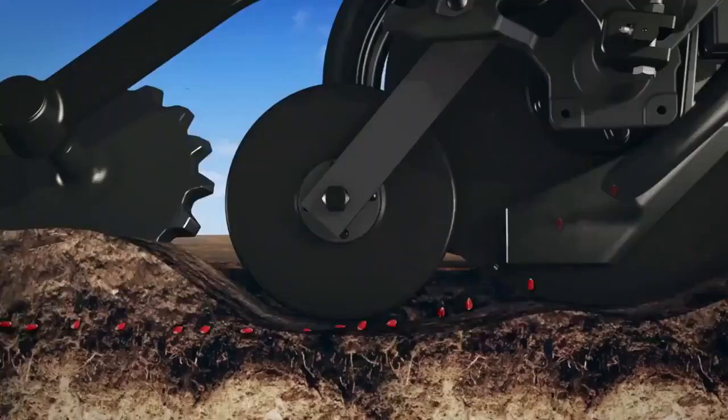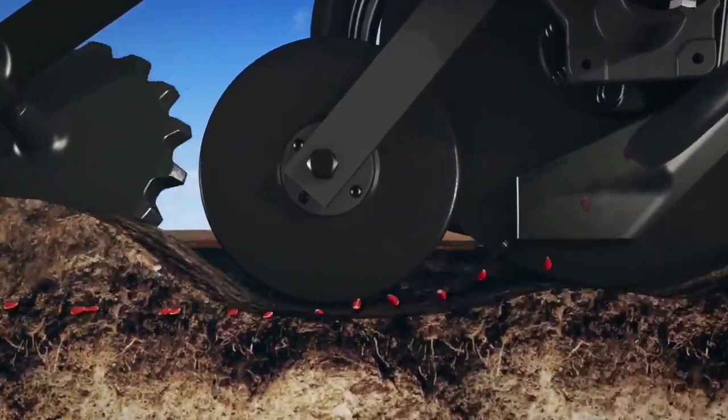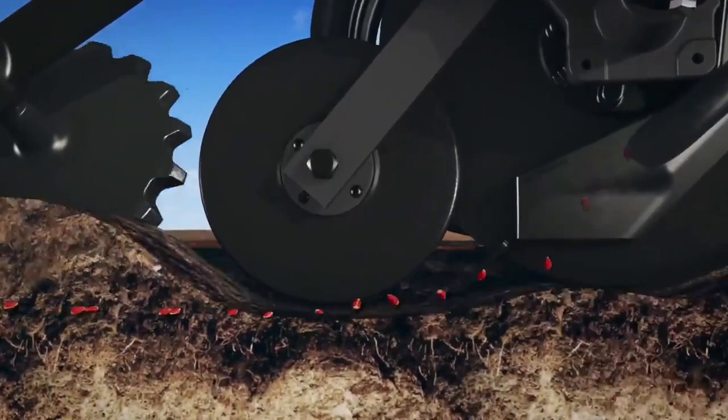The seed is blown into the seed boot and the pressing wheel presses that seed into the soil to ensure good seed to soil contact, and the closing wheel closes everything up at the end.